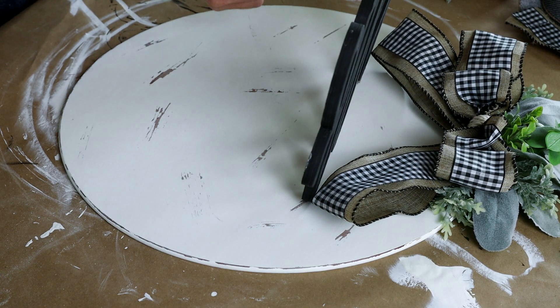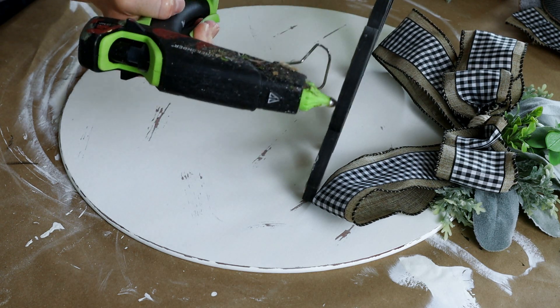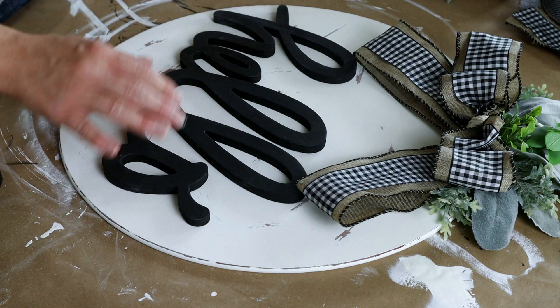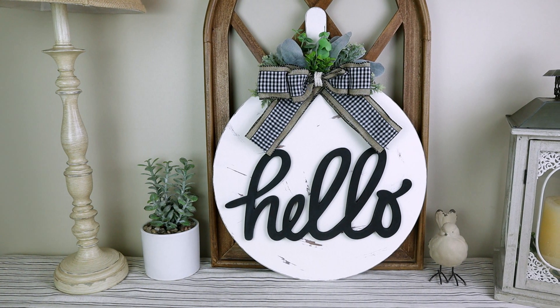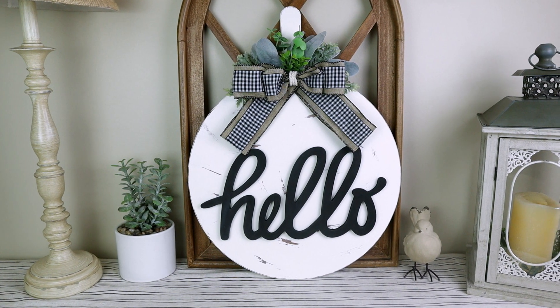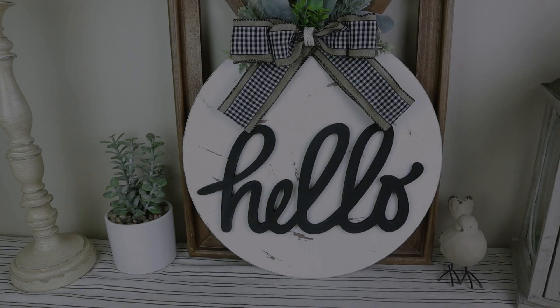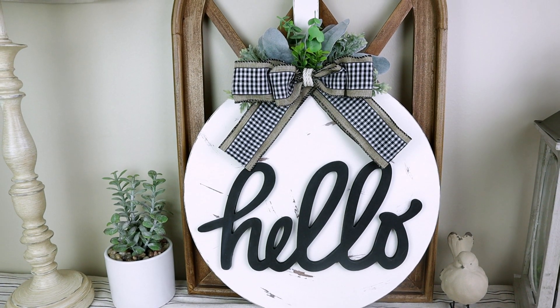For the very last step I needed to attach my hello word cutout and I just used hot glue on the back side. Here is my pizza pan all transformed into this hello sign. I think it turned out so beautiful — I couldn't be happier with it. If I ever want to hang it I could always add a hanger on the back.